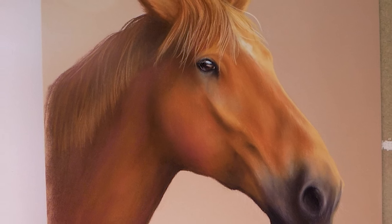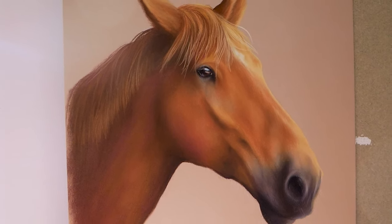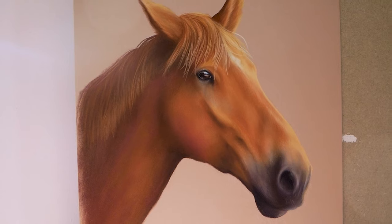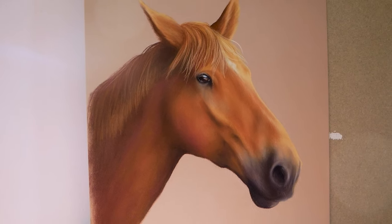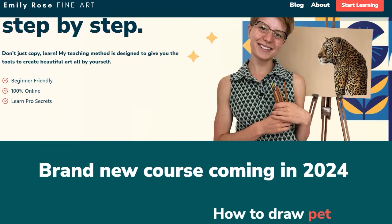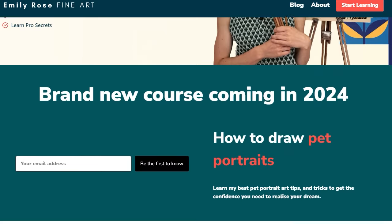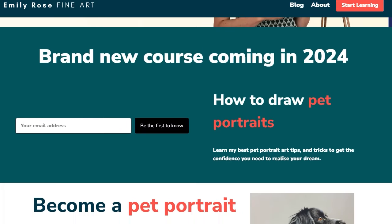I hope you've enjoyed this art chat and time-lapse of this stunning horse portrait. There's been a lot of random chat going on, and if you want to find out more about in-depth techniques then take a look at my YouTube channel. Why not also hop over and see what's available in the paid members section — there's a brand new pet portrait course coming out in 2024, linked below if it's live already.